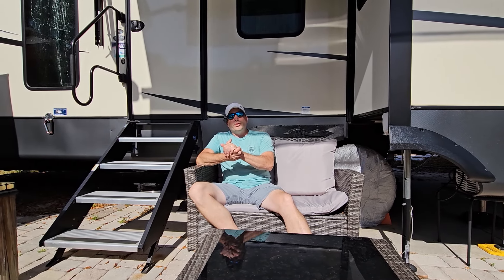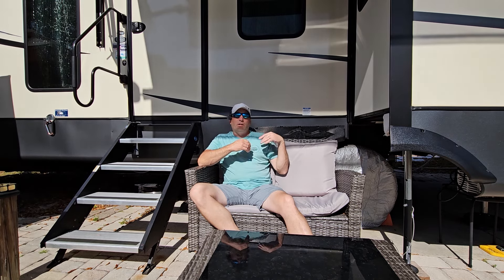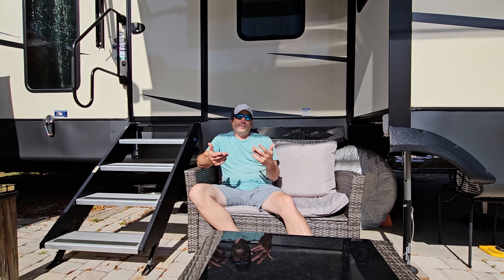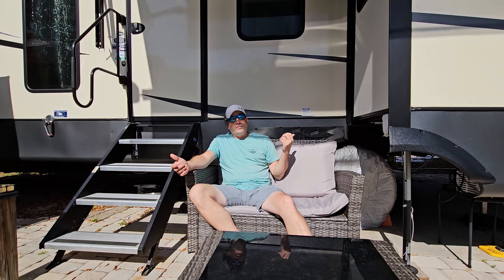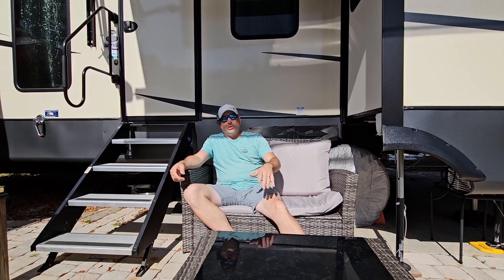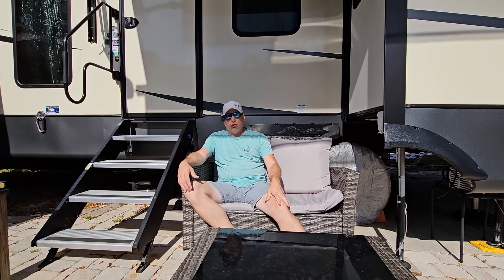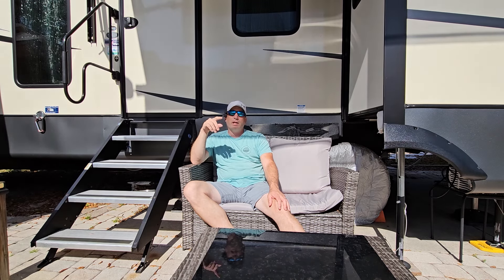Hey guys, welcome back to the channel. Today's going to be a little different video — we've had a bunch of you ask for updates on the things we installed or did to the RV. We're going to walk around and show you each one, talk about how it's been doing, what we had to change, and what we liked and didn't like. We've got the water filter, water softener, lithium battery conversion, and stuff to the furnace — we did videos on all of these, so we'll leave links below. We also installed the digital smart thermostat.